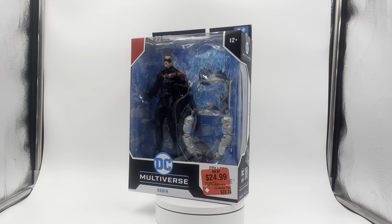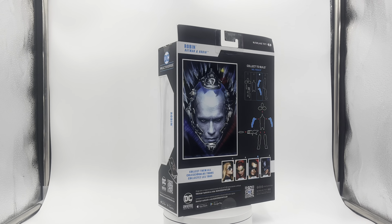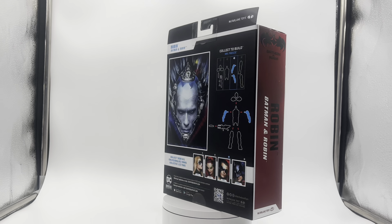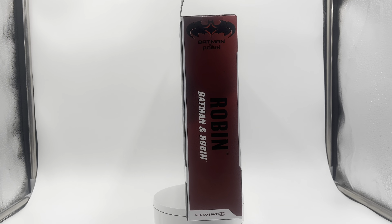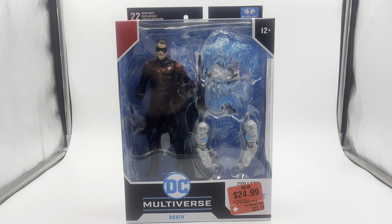Even though those movies really weren't the best, definitely go check out my Batman George Clooney review — I actually have that on my channel already. I'm a huge fan of this Robin, but these movies, to me personally, I feel like they're at the bottom of the Batman movie rankings.